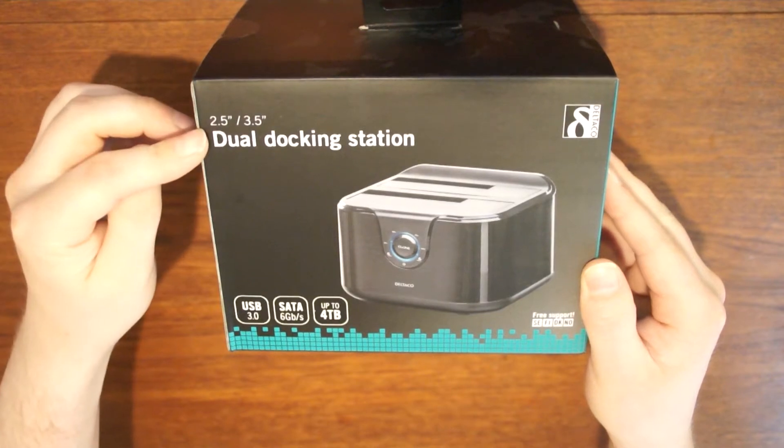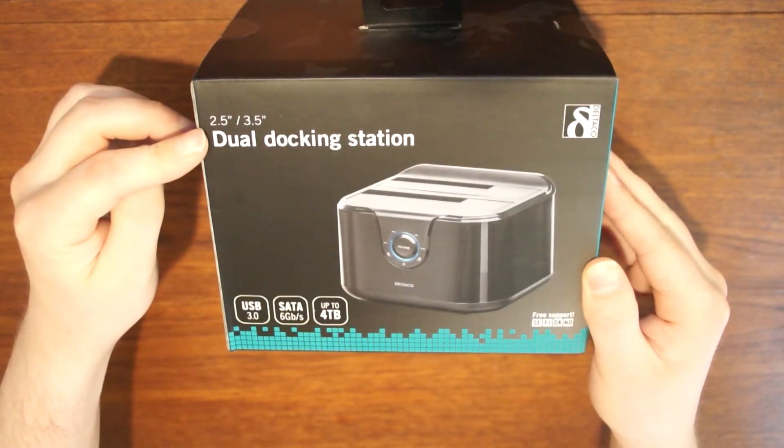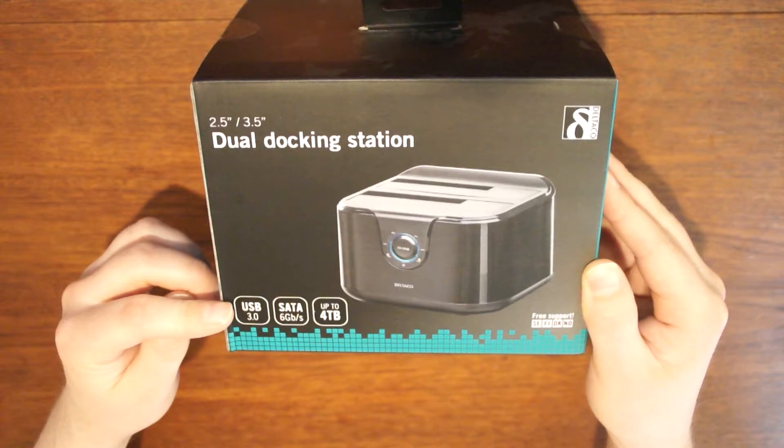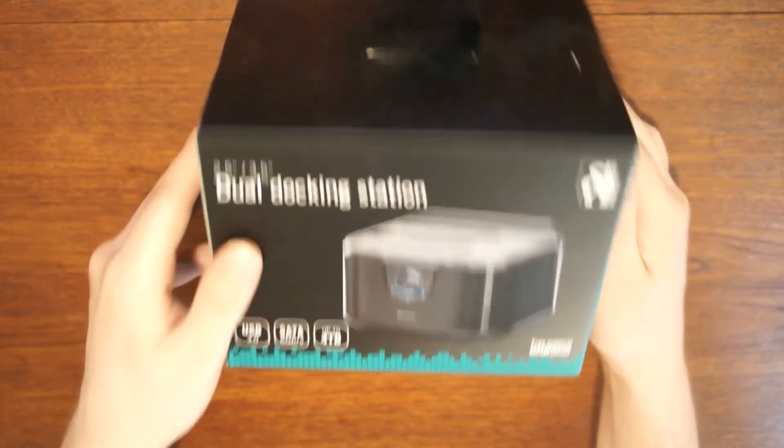Here I have a dual disk docking station from Deltaco. It handles disks up to 4TB, has a USB 3.0 connection, and can transfer data with up to 6Gbps.